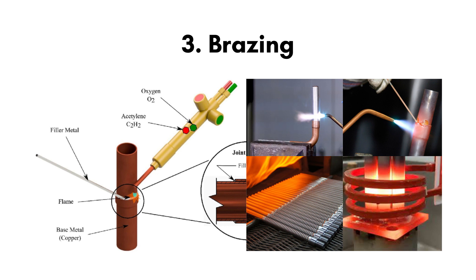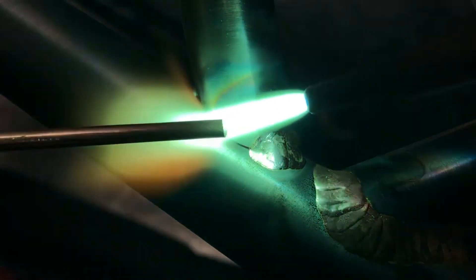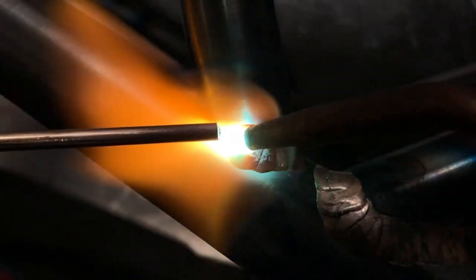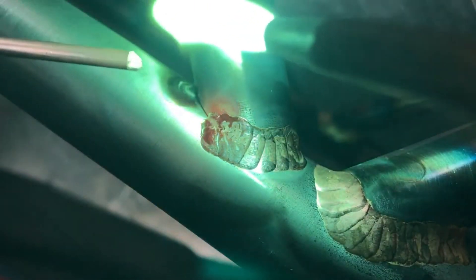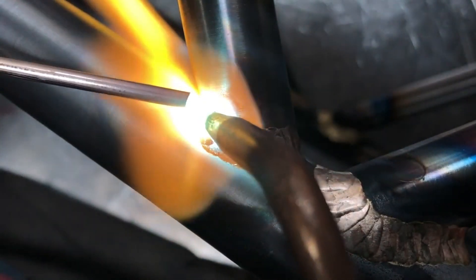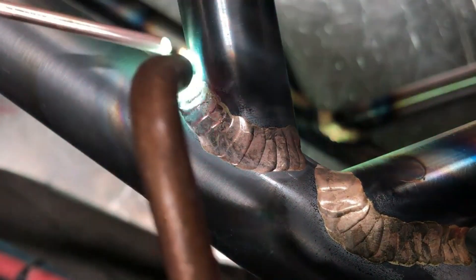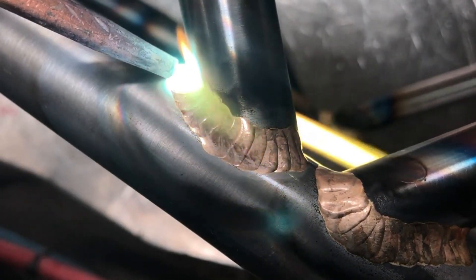Number 3: Brazing. Brazing is a metal joining process in which two or more metal items are joined by melting and flowing a filler metal into the joint, with the filler metal having a lower melting point than the adjoining metal. Brazing differs from welding in that it does not involve melting the work pieces. Brazing differs from soldering through the use of a higher temperature and much more closely fitted parts. During the brazing process, the filler metal flows into the gap between close-fitting parts by capillary action. Since brazing does not melt the base metal of the joint, it allows much tighter control over tolerances and produces a clean joint without the need for secondary finishing.